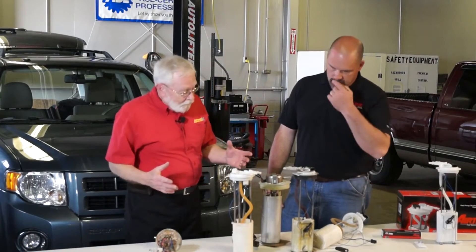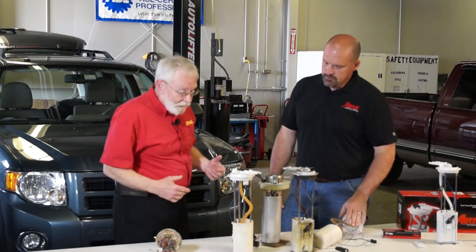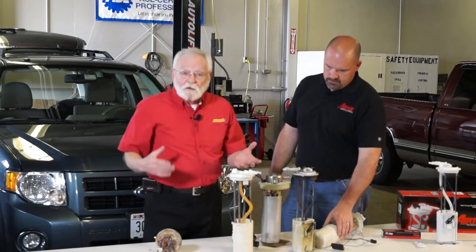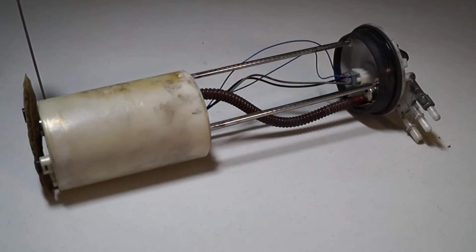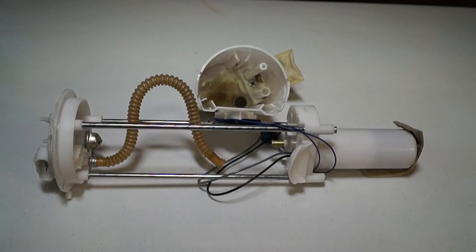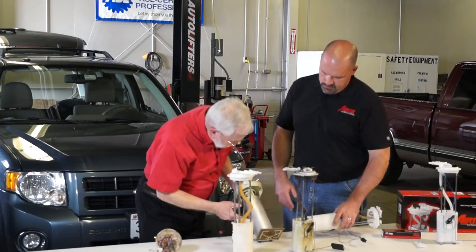Here are some pumps that have been returned from customers in the field. I can see that these lines should be clear or perhaps a light tan in color, and this one is just virtually black. This one here looks a little bit more like normal, but I can see all kinds of sediment and stuff all around the pump.